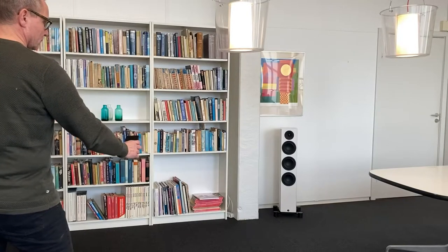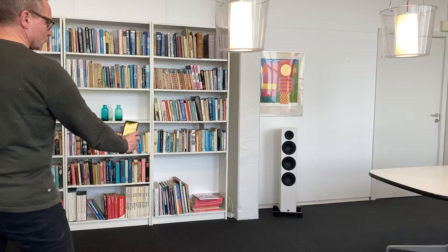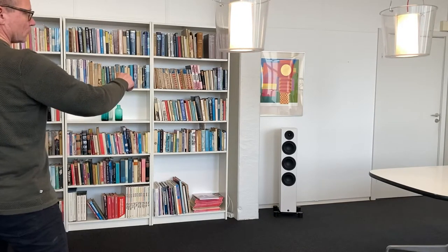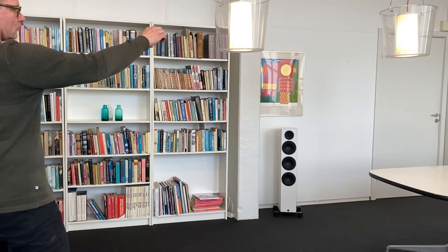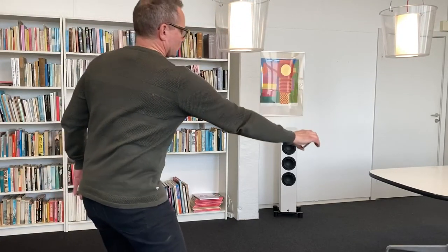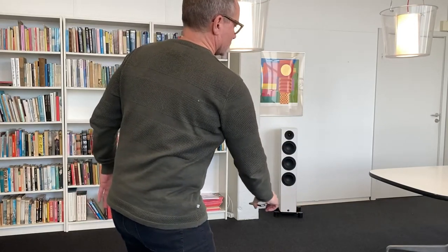Measure the room acoustics with your smartphone. Make sure to get around in the room, both up and down. Make sure nothing gets in between your smartphone and the speakers. Do not get closer than one and a half meters to the speakers.